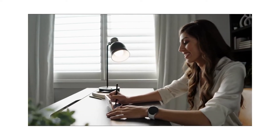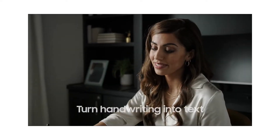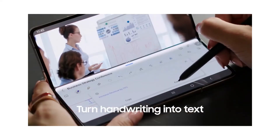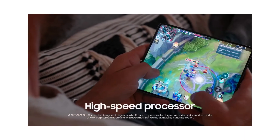S-Pen Ready. Transform your Galaxy Z Fold 4 into a multifunctional device with S-Pen. It gives you that pen-on-paper feeling and makes it easy to take notes while attending virtual meetings, drag and drop content, and get more done.